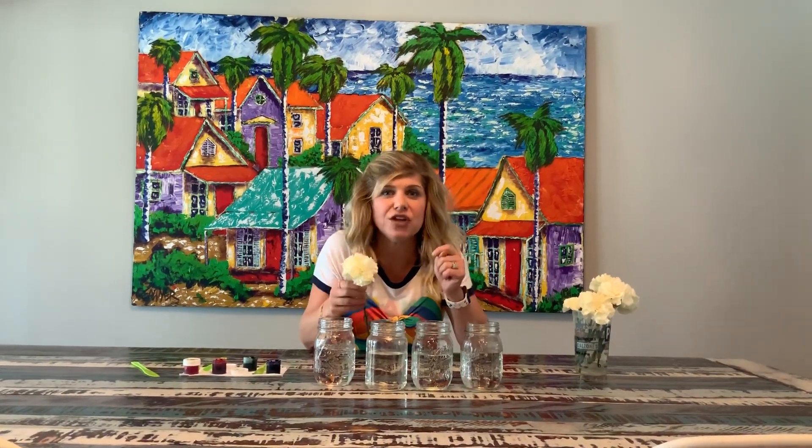Great job. I'd like to take this white flower, and we're going to put it in certain colors of food coloring. We'll film them over time, and you guys will see that this flower will actually change colors. Are you guys ready to get started?